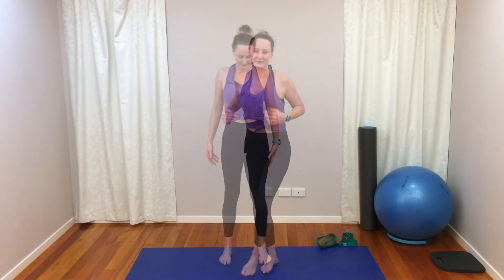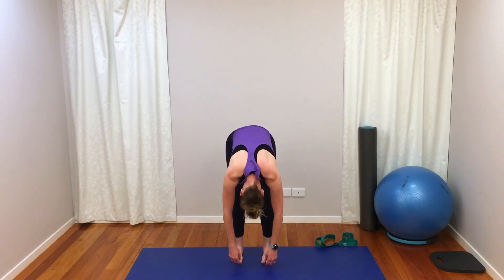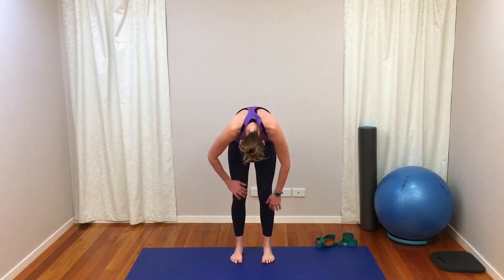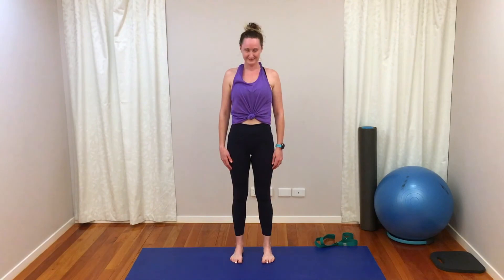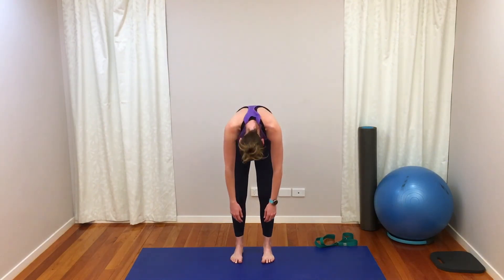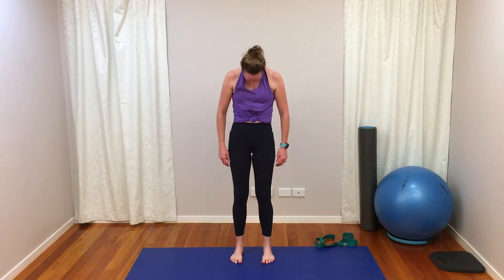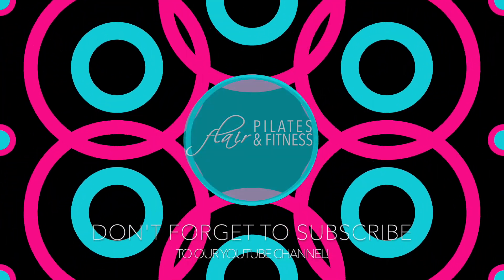We'll come up onto our feet and finish with three rolldowns. If you need your hands on the floor, that is totally fine. Let's find your space, standing tall, rolling down, rolling up. Just two more times. And up we come — we're done, we did it! Thank you, great that you could join me. Okay, bye — have a great day!